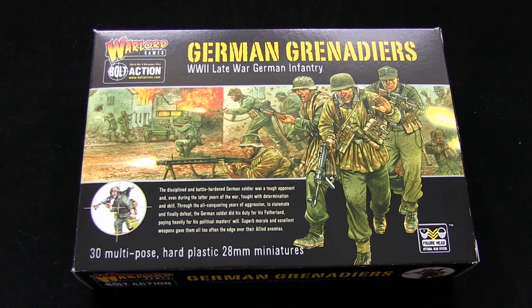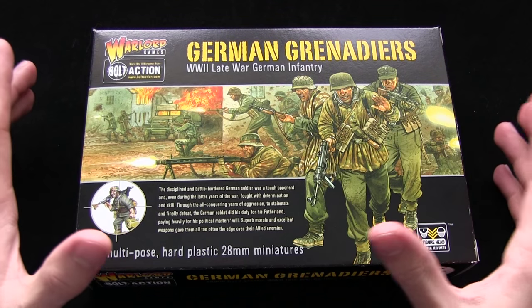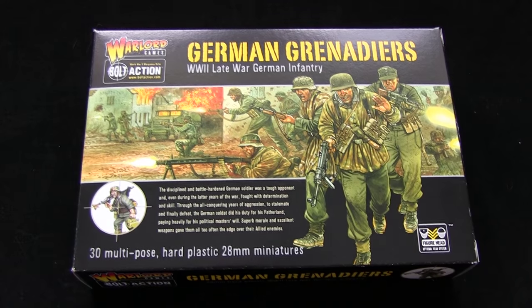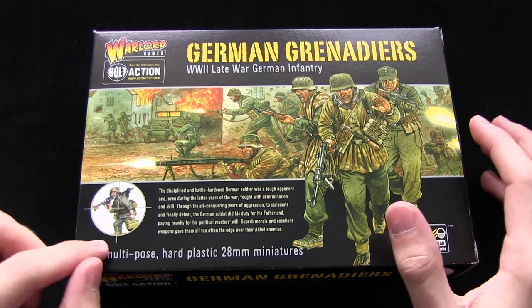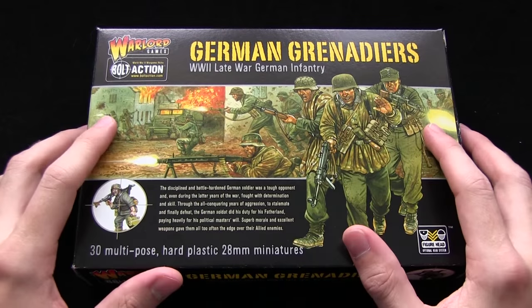Hello and welcome to Talk Wargaming. We're once again here for another Warlord Games Bolt Action unboxing. This time I'm taking a look at the German Grenadiers, World War II late war German infantry. You may remember from a previous video I took a look at the metal German veteran Grenadiers - these are pretty much the same kind of thing except they are 30-part multi-pose hard plastic miniatures. You can see from the front we've got the nice box art.